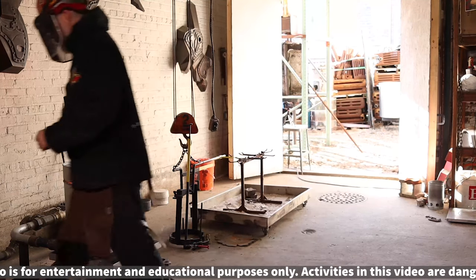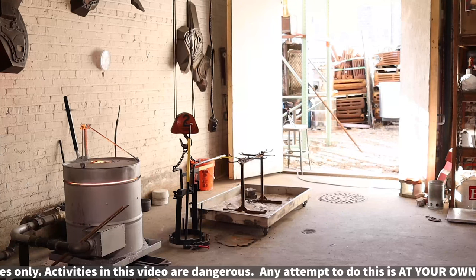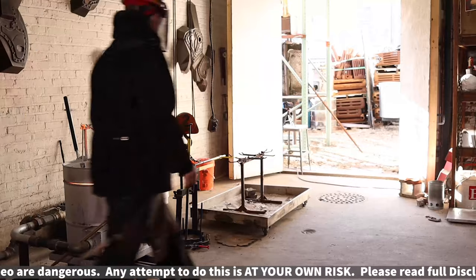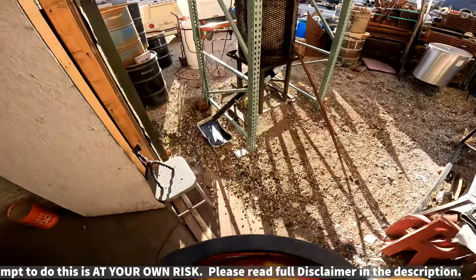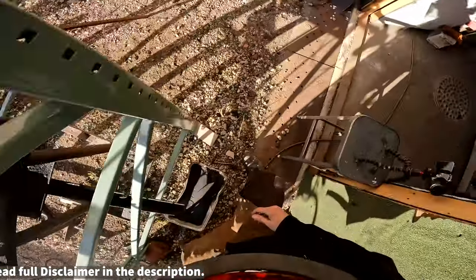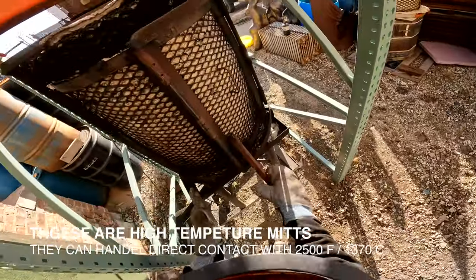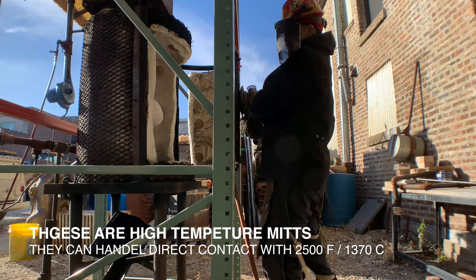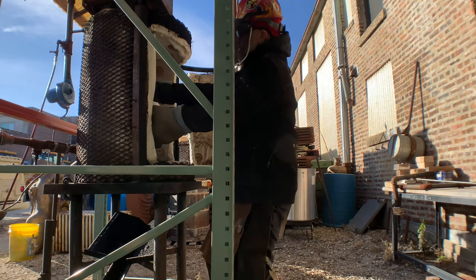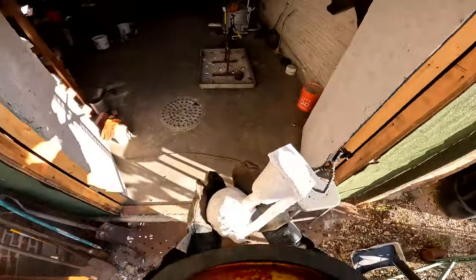I'm going to shut the furnace down — I do that by hitting the gas first and then the air. Then I'm going to pull out my shells. The shells' pyrometer read about 1,500 degrees, so that gives a little time to get in here and hang these things up.